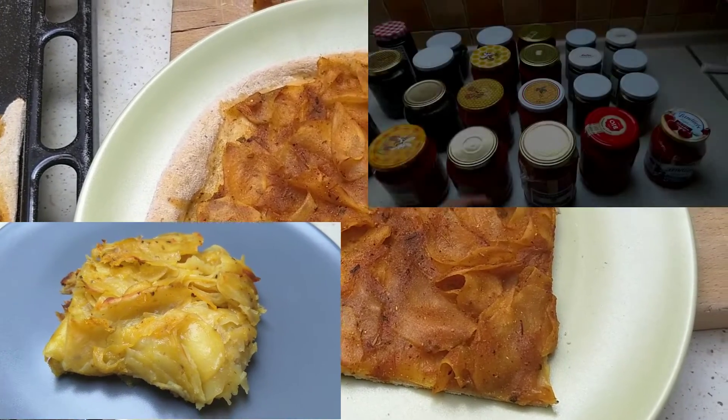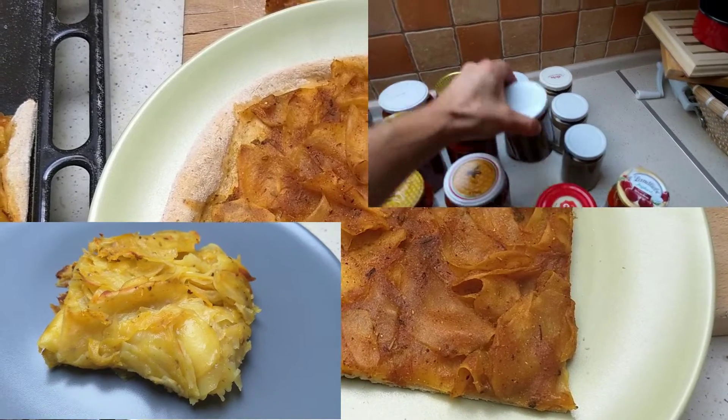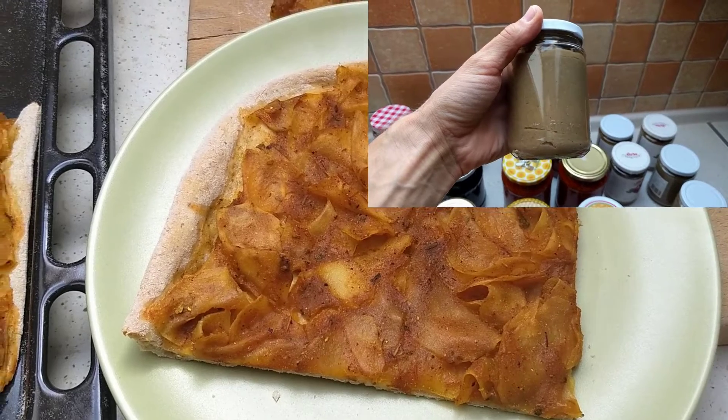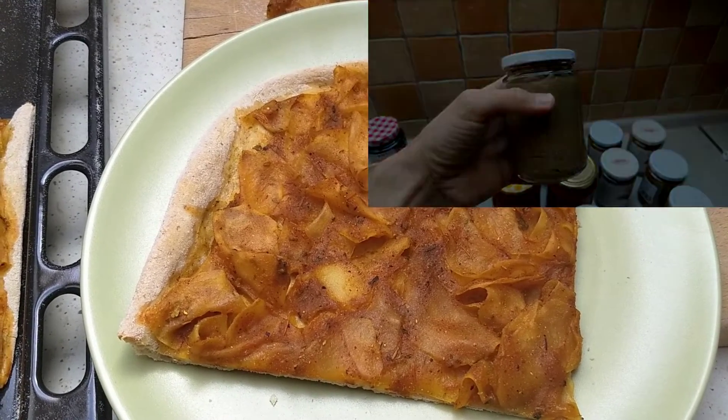I'll link those at the end and down below. It's super easy to make this stuff when things are ready for you. Really, this whole thing took me maybe like 20 to 30 minutes of work to get it together, so it's really good.